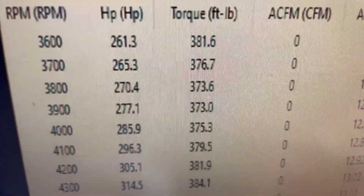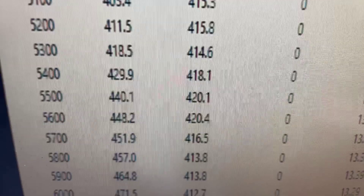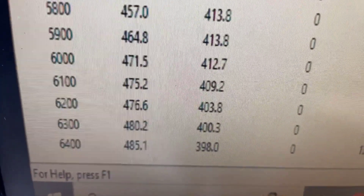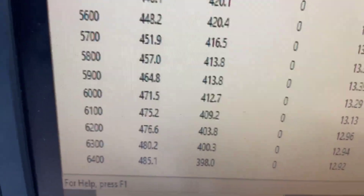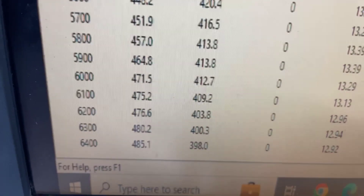3,600 RPM — 381 foot-pounds of torque. Peak torque 420, peak horsepower 485. Rate of 500 to the front end is about 20 loss. Everything's good. Pull the pipes back, make sure it's good and clean, and I'll show you a couple other things.